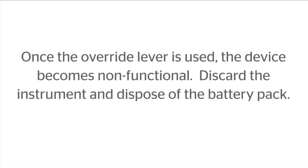Note: once the override lever is used, the device becomes non-functional. Discard the instrument and dispose of the battery pack.